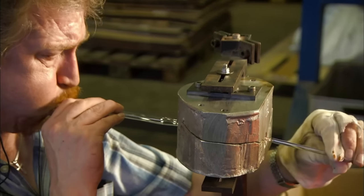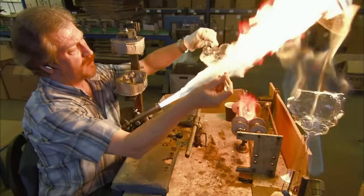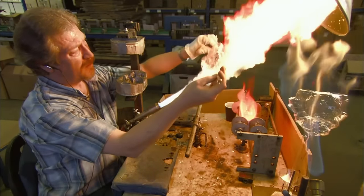Glass is only moldable for a short period of time after it's fired, so glass technicians all pump their earphones with 80's speed metal to keep them energized and productive.